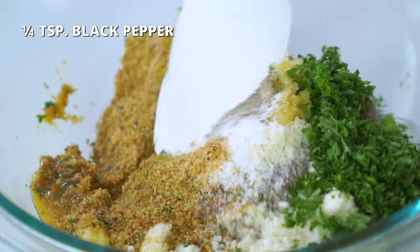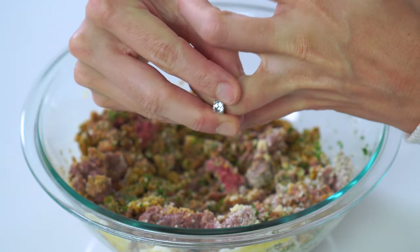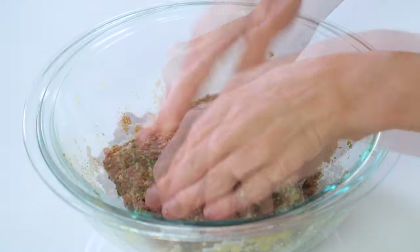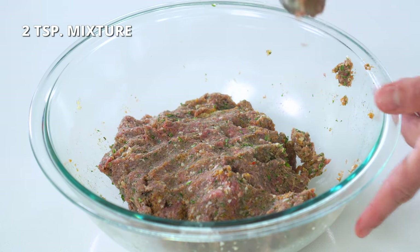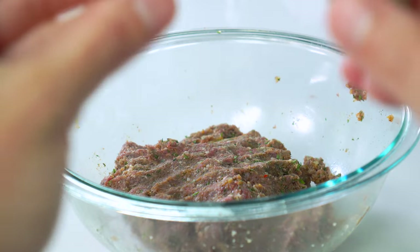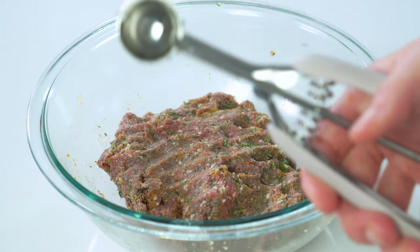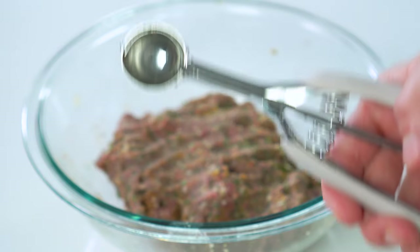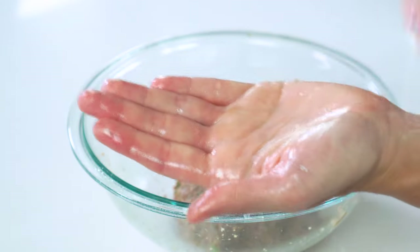Mix the ingredients together with a spatula, a potato masher, or just take your rings off and get your hands a little dirty — I find it so much easier to mix it up this way. These three ingredients — breadcrumbs, Parmesan, and egg — act as the binding agents that will help the meatballs hold their shape while cooking. Also add one fourth cup of finely chopped fresh parsley; curly leaf or flat Italian parsley can both be used. If your hands get sticky while rolling, simply spritz them with a bit of non-stick cooking spray and continue rolling.